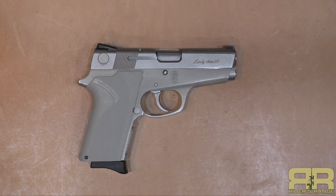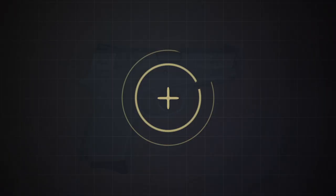The Smith & Wesson Model 3913 Ladysmith 9mm traditional double-action pistol on Riders Range. We shot it, we're going to talk more about it and give you a little history about the Ladysmith and the 3913 in general.